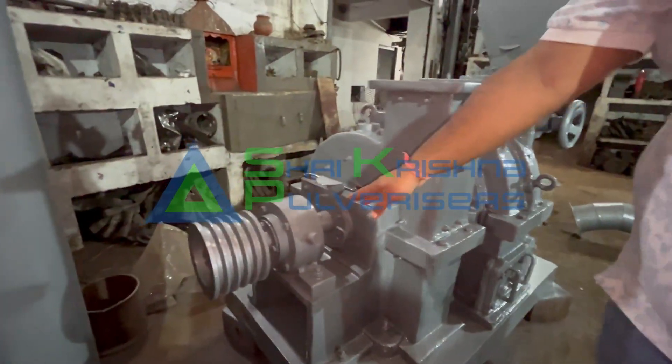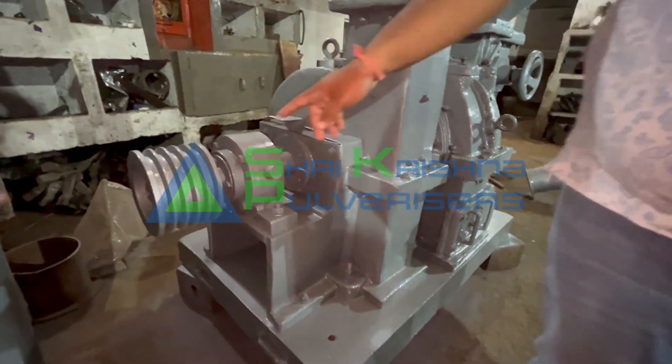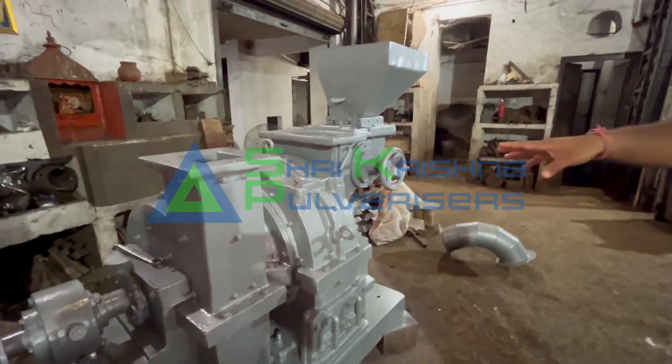You can see the housing bearing heavy duty cast iron. This is a very heavy duty machine.